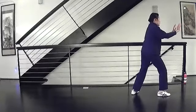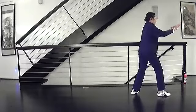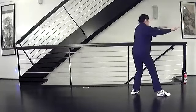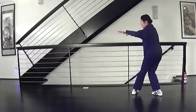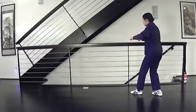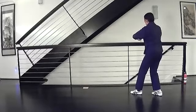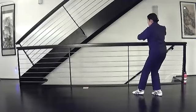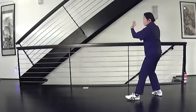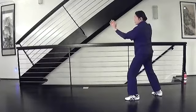Single whip. Shift back. Hands flatten. Pull and turn all the way around. Press down. Release the left foot. Ward off with the left. Hook in with the right. Standing ward off. Step, deflect, strike.